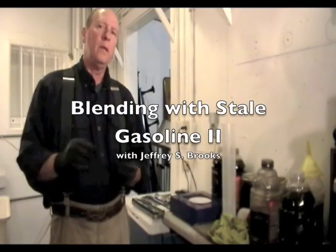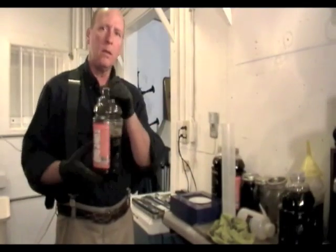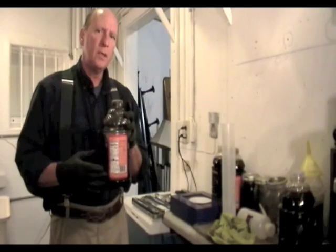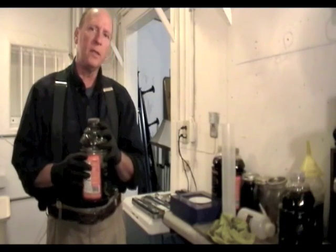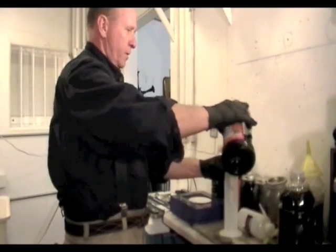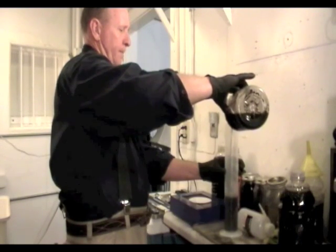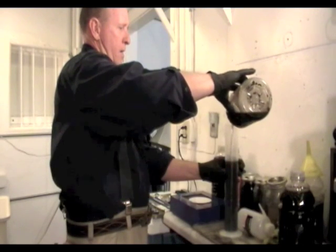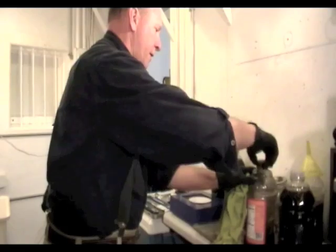I made up a blend of 25% stale gas, 25% fresh gas, and 50% waste vegetable oil. It sat in my blending tank for about 24 hours, and I've drained out basically the sludge off the bottom of the tank — which is not very sludgy because the oil was pretty clean. I'm going to use this as my sample to test the viscosity and specific gravity to see if the blend is good, pouring it into the 500 milliliter graduated cylinder. We'll measure its temperature, then its specific gravity, then its viscosity.